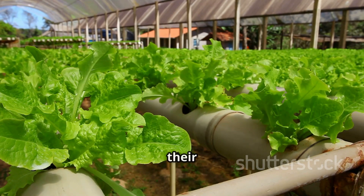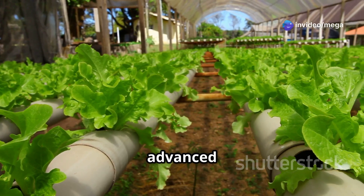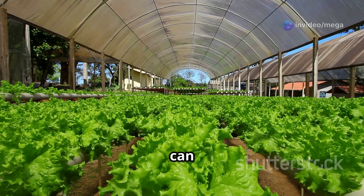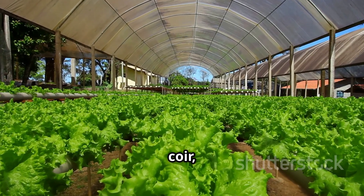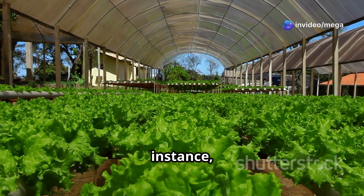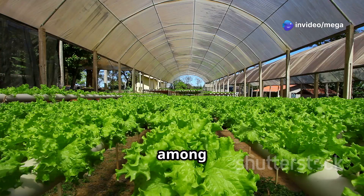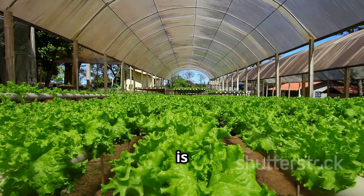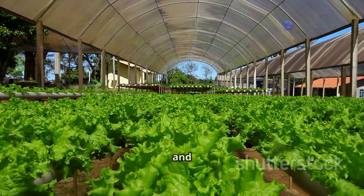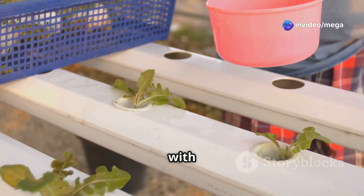Plastic tubs are favored for their affordability and ease of use, while aeroponic towers offer advanced features that enhance plant growth. You'll also need a growing medium to provide support for the plants — options include coco coir, perlite, or rock wool. Coco coir is known for excellent water retention and aeration, perlite is lightweight with good drainage, and rock wool cubes are highly effective at retaining moisture and nutrients.